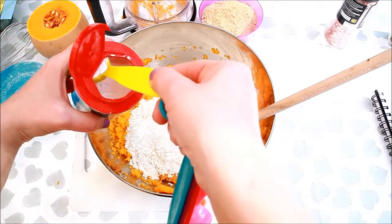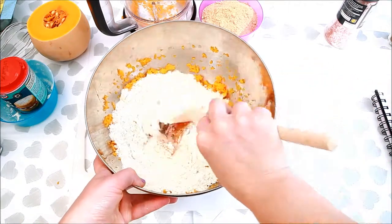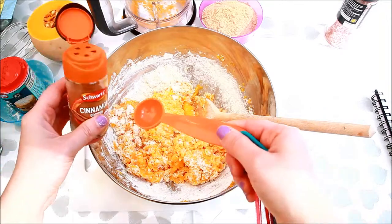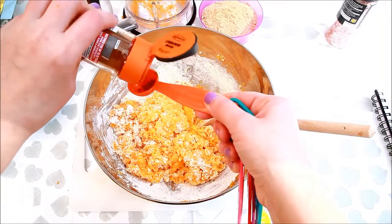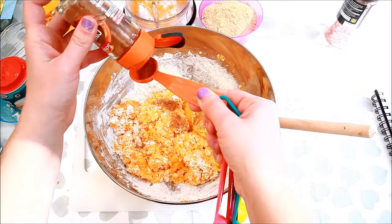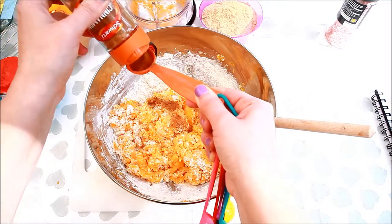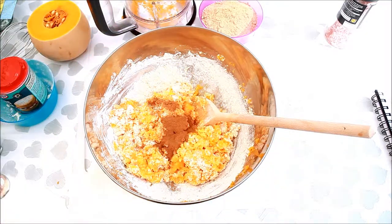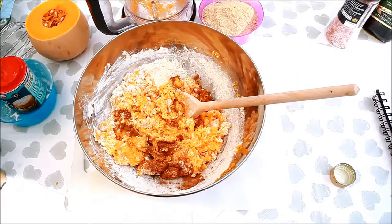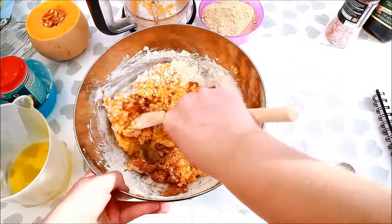I should have added the sugar as well but I forgot about it and you'll see me adding it at the very end. Next I'm adding half a teaspoon of cinnamon. And olive oil, around 90ml or less.